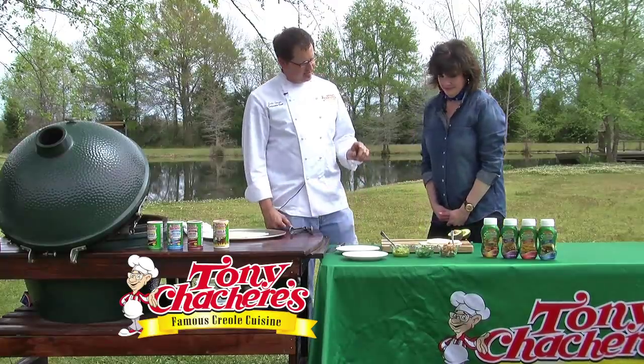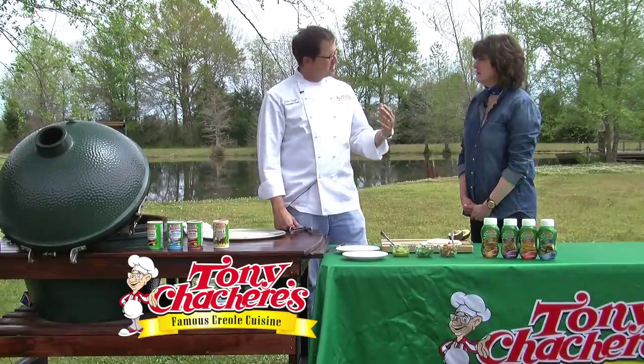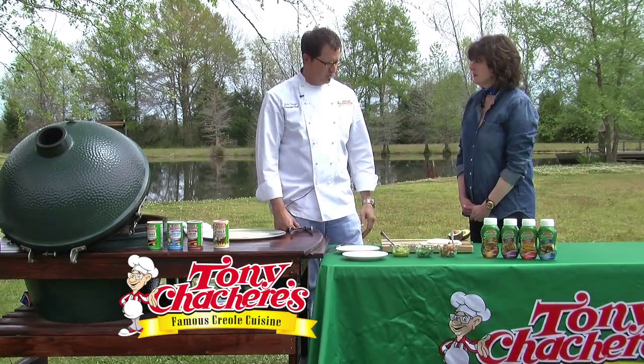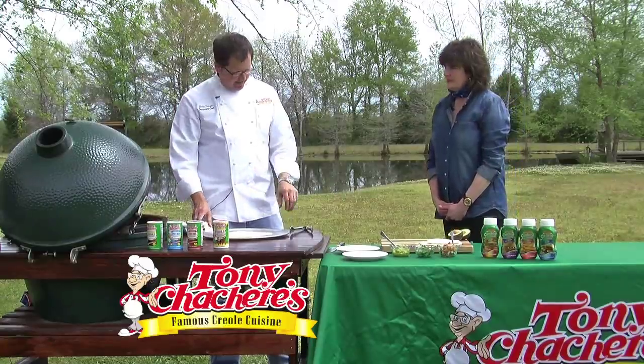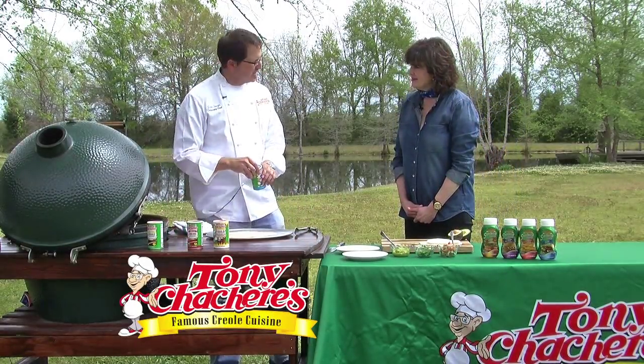We're actually using on these some of our new sandwich sauce. They were created as a sandwich sauce, but you can also use them for dipping and in recipes as well. Today we're using the Creole sandwich sauce, and on the catfish filet I have here, we are going to season that with our spice and herb seasoning.